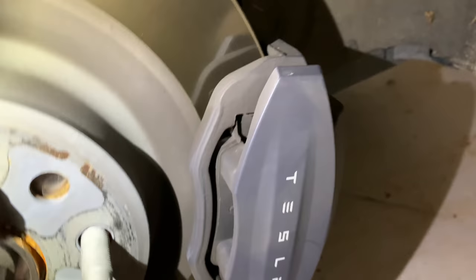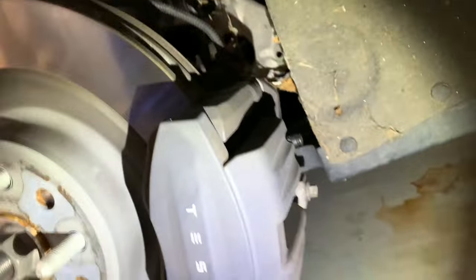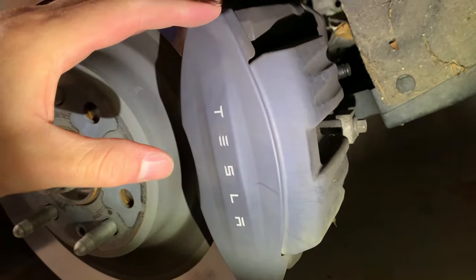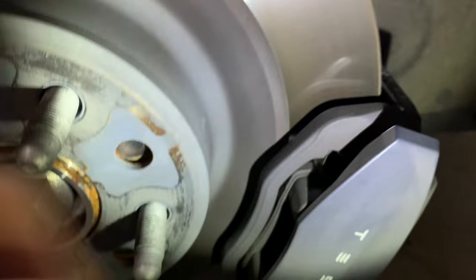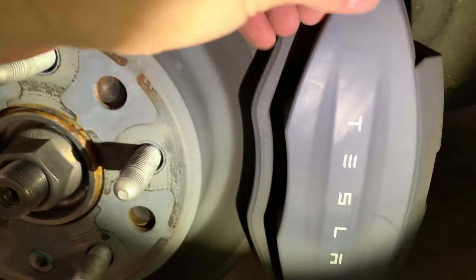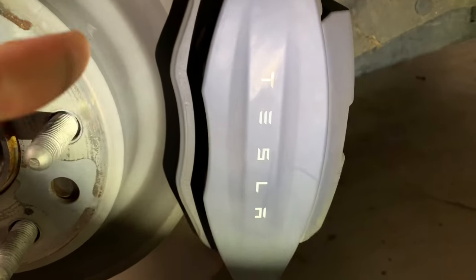Let me show you the back caliper here. This is what I was talking about with it looking a little cheaper. This is a smaller brake caliper — they don't need a really big expensive brake back here because most of your stopping is done on the front anyway. It looks like a decorative plate over top of a cheaper-looking caliper, but that's fine. We're going to clean this up as well, paint it up red, and replace the sticker.